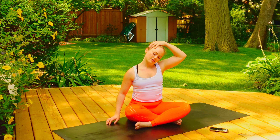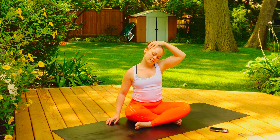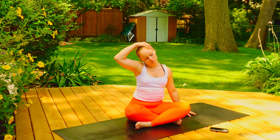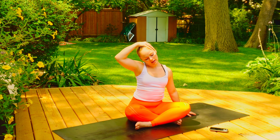From here, let's switch sides. Slowly bringing that head over to the right — same thing, maybe bringing that other hand over, breathing here. Inhale and exhale. Inhale and exhale.